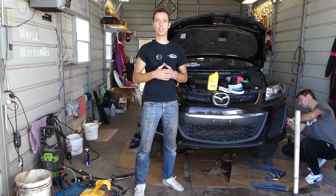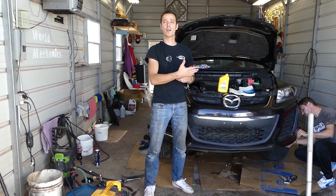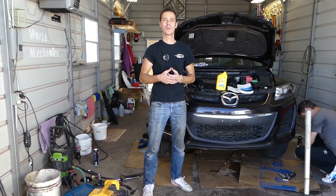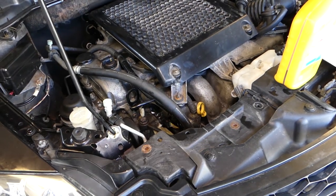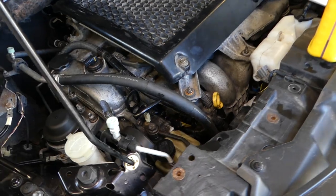We'll show you how to bleed your power steering pump, how to make that noise go away, and we'll explain what you need to do without any special tools. Please subscribe to the channel — our mission is to save you as much money as we can. So let's start. What we did here is we actually did an engine replacement on this Mazda, and as a result we had to drain all the power steering fluid.